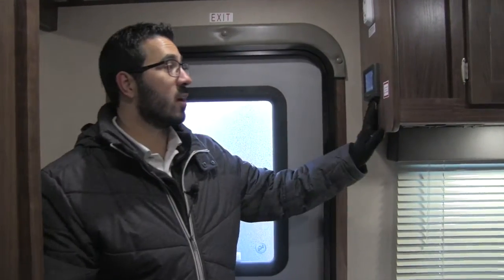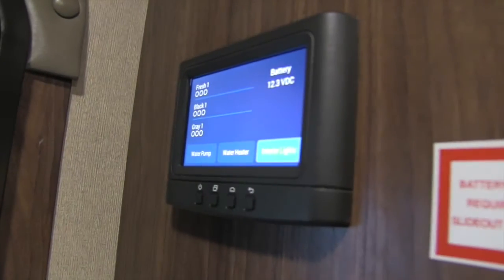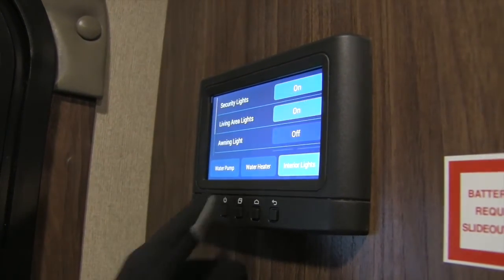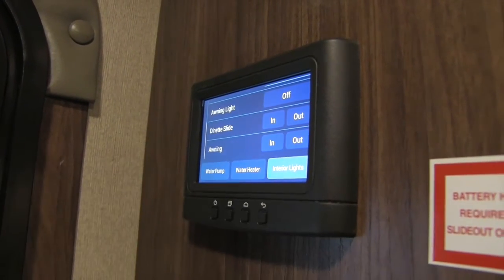One of the other things that really step up the Aerolite and make it the luxury class is right here — the In-Command system. Rather than having buttons all over the place, this makes it very simple so you can quickly control your lights, your water heater, your water pump, your awning light, and your slides, all right from there.